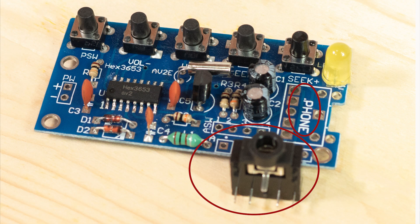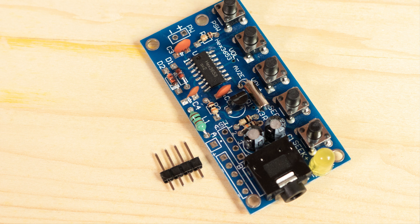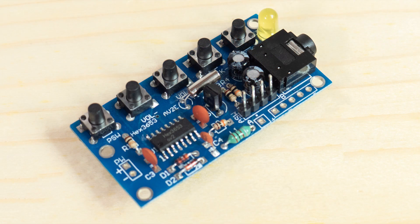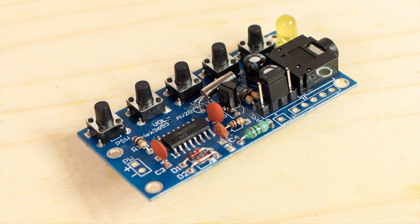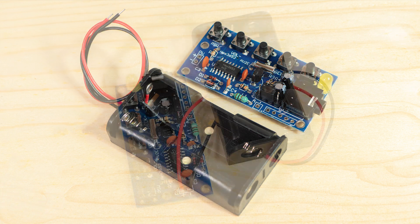This is followed by the 3.5mm audio socket, which is marked 'phone' on the PCB, and that has five pins to be soldered to the square pads. The last component to fit is the single-row four-pin header labeled ASW on the board. Make sure the longer leads are in the top of the PCB, and avoid overheating it as the plastic surrounds can melt or the pins can move. When it's cool, place the jumper so it connects the middle two pins — this tells the chip that the earphone lead is acting as an antenna.